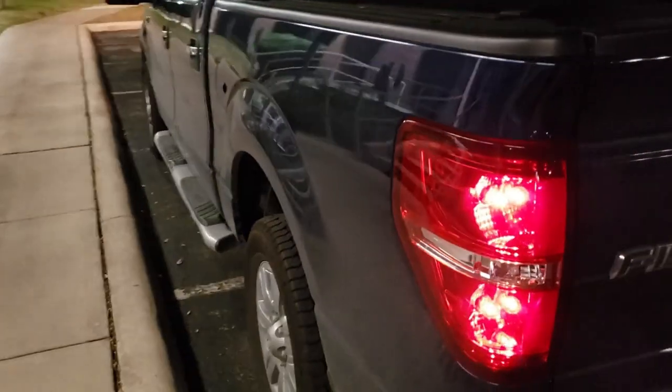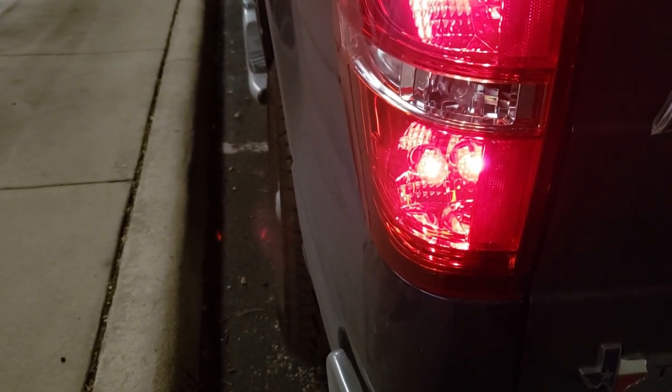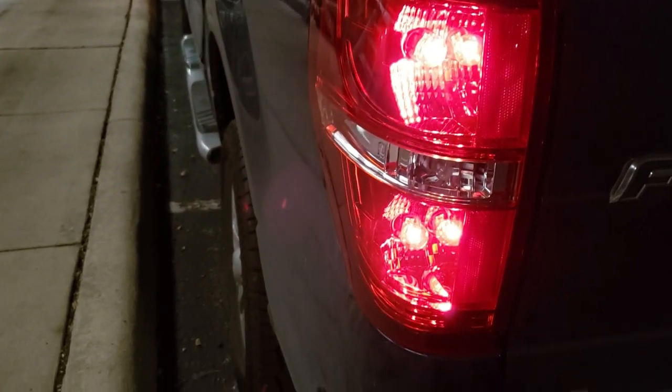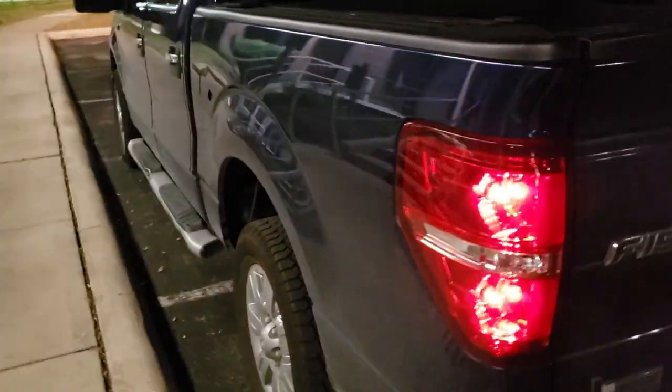This was the problem. I have a 2012 F-150. If those taillights don't look like yours, that's because those are aftermarket. It's the same truck. That shows you how far from a mechanic I am — I bought entire new taillights, not realizing that they didn't come with any wiring. You just stick them over the sockets and bulbs that are already there. Buying new taillights does not solve this problem.